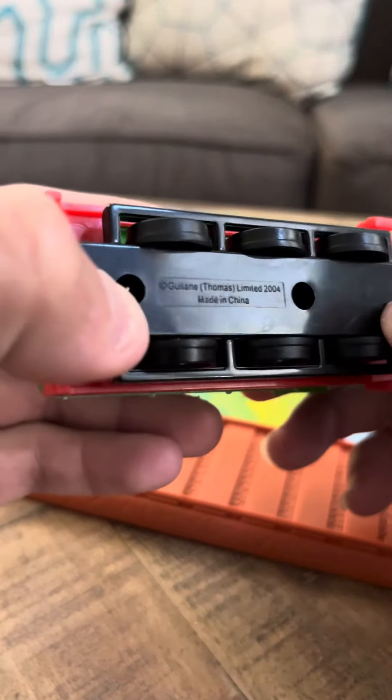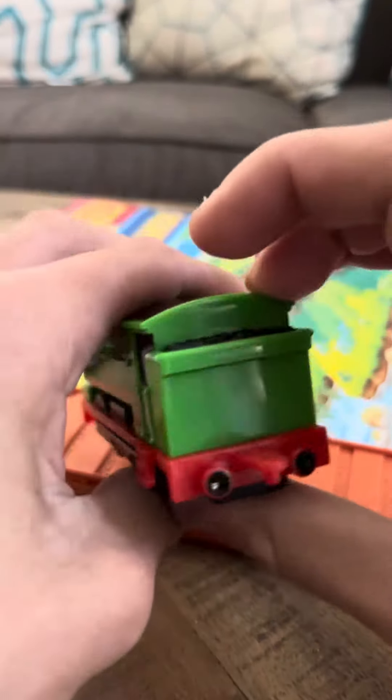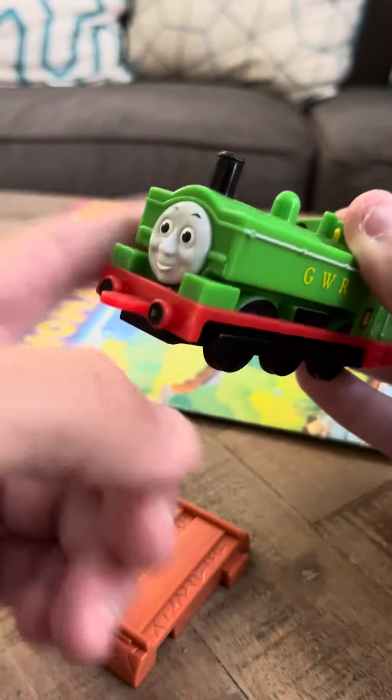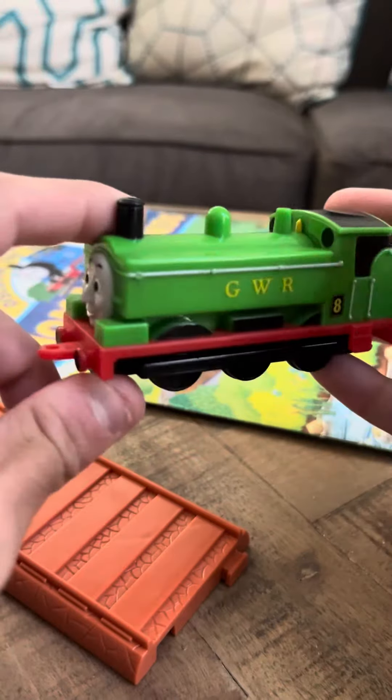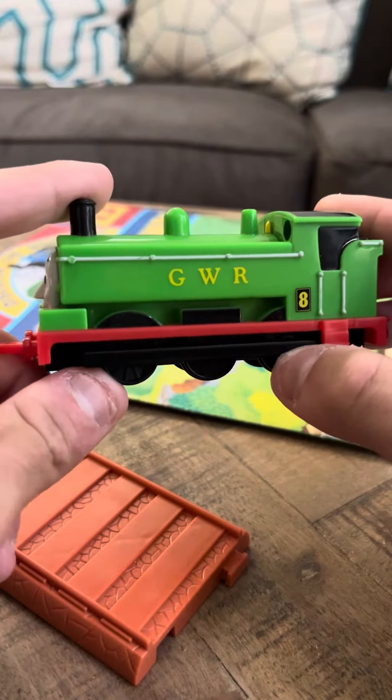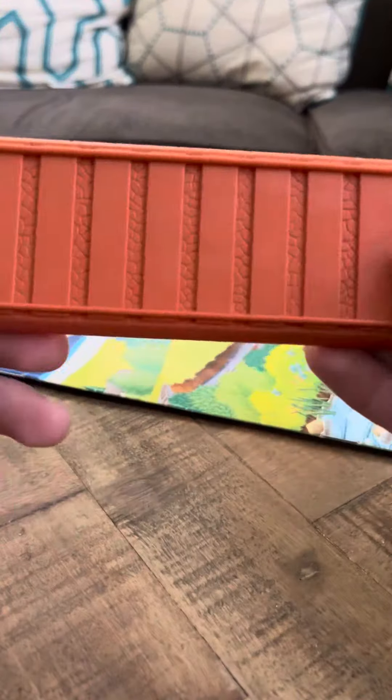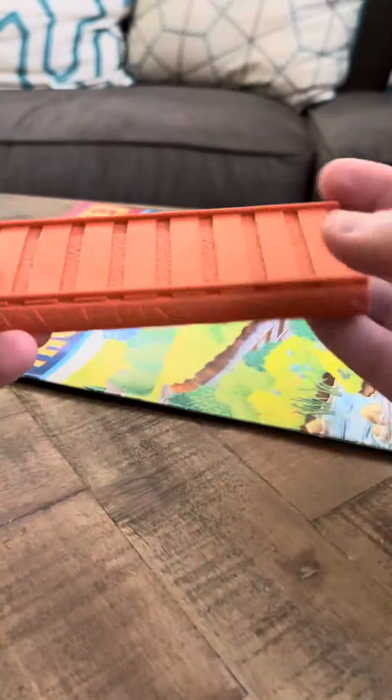It says Golan Thomas Limited 2004, made in China. And this is Duck right here. He's in really good condition — this might actually be the one in the best condition of the ones I've purchased so far. He does come with a piece of straight track, not curved track like the other one.